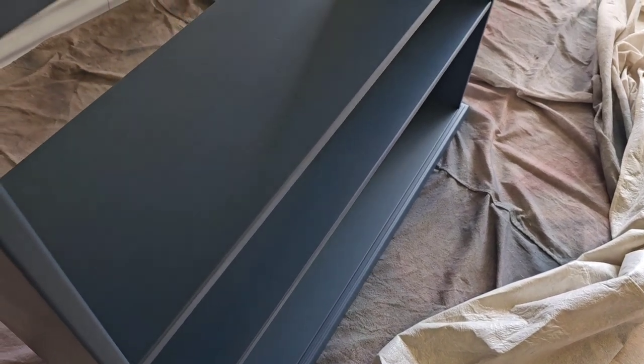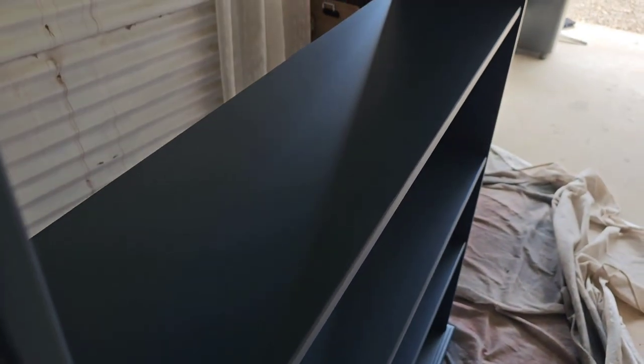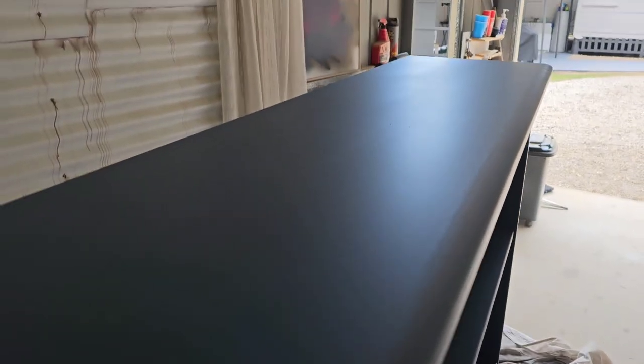This is three coats later and the next day — all dry and looking absolutely gorgeous. This had no sanding in between coats, so this is just three coats on top of each other, no primer, and it turned out absolutely amazing.